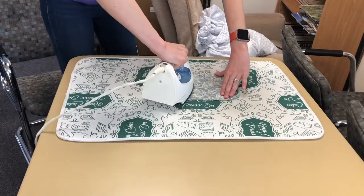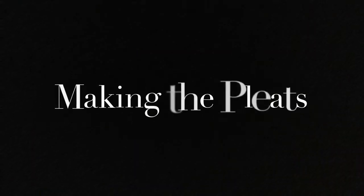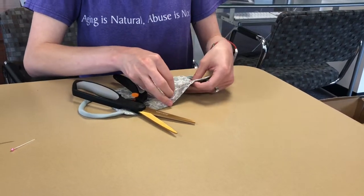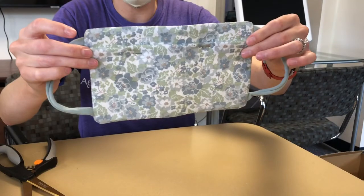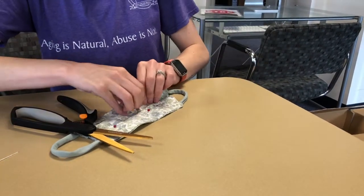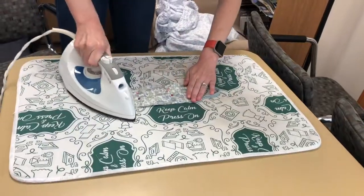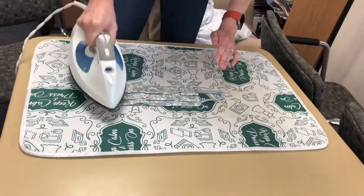Go ahead and iron out your mask, which will make it easier for you to make your pleats. Now you need to make two pleats in your mask. Make sure to pin on each side and leave room so you can sew around the edge. Iron it one more time around the edges, trying to avoid the head of the pin, as ironing one more time will make it easier to sew along the edges.